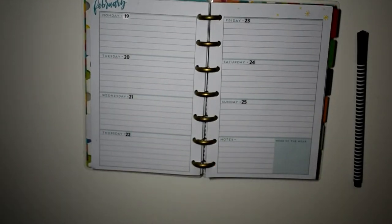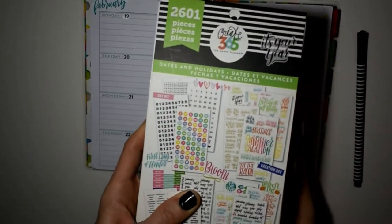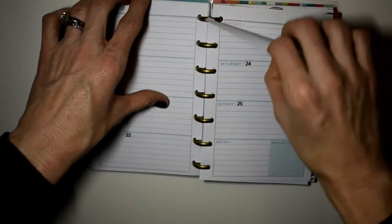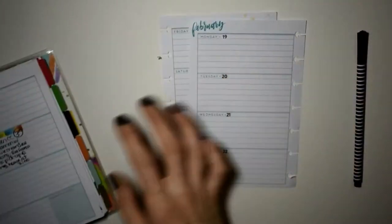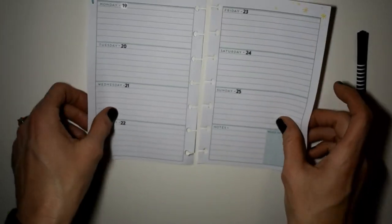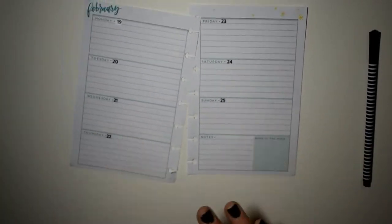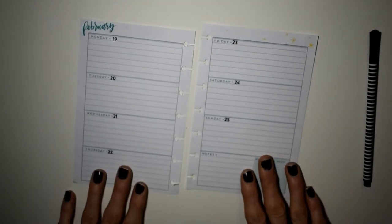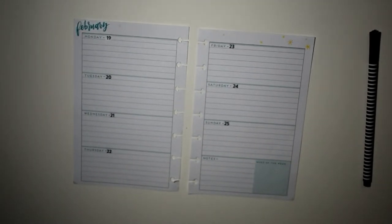These are the sticker books I'm using. I've already dated it and we're going to be using the mini basic and also the sticker book that I grabbed from Target. Look on my Instagram to see a flip-through of that at Happy to Plan Mom. I'm going to take the pages out of the book, line them up so you can see them in the frame.